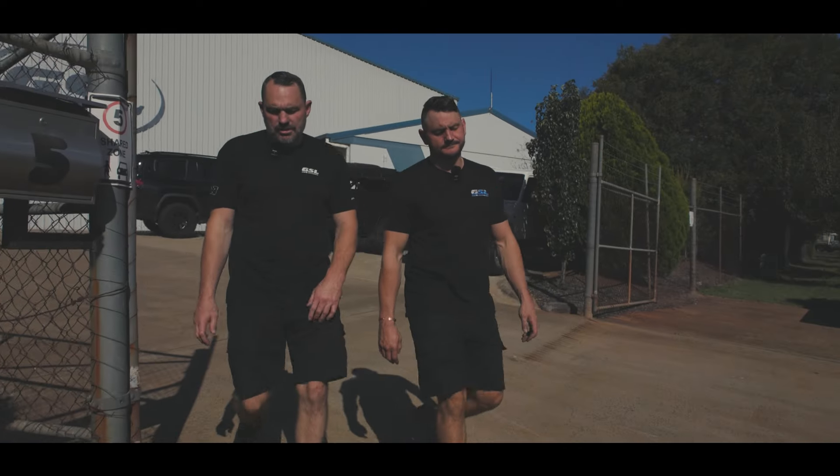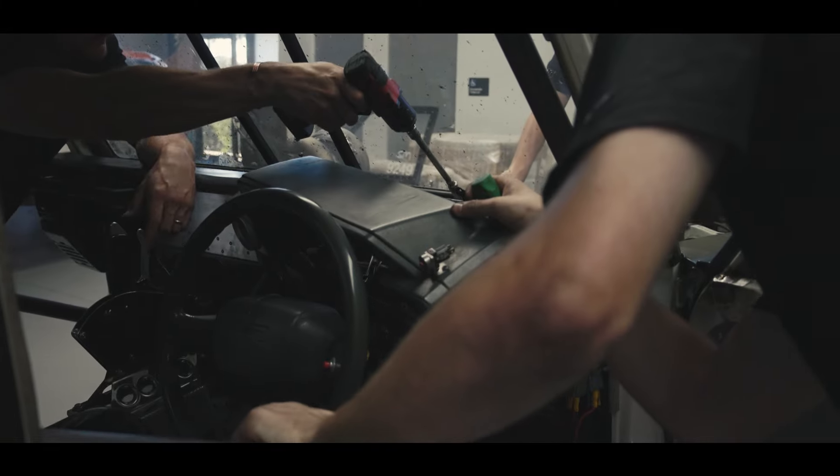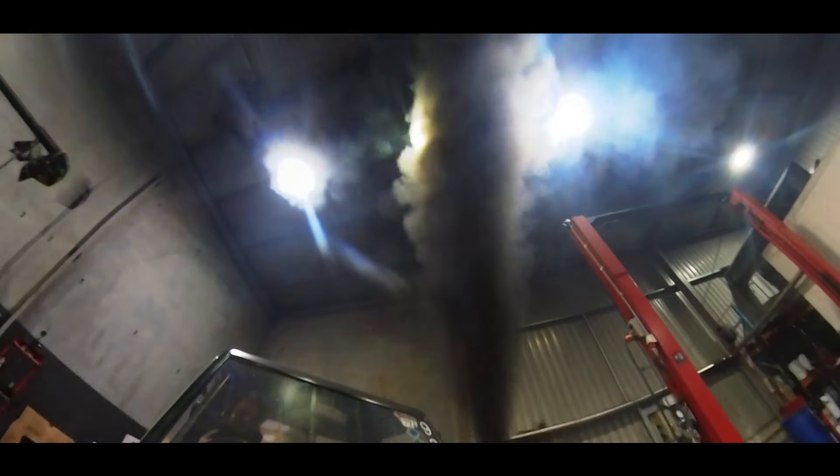There is literally no excuse for what you guys are about to see. Frank always needed a new harness. I love this — it's made more horsepower on diesel only than we ever have.